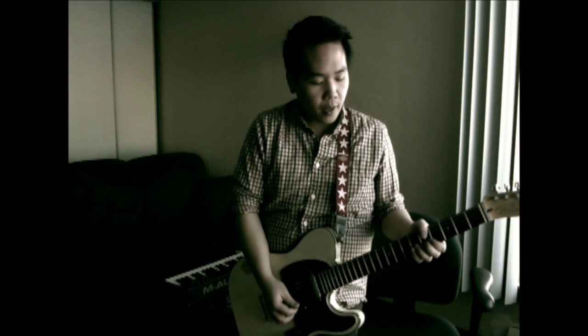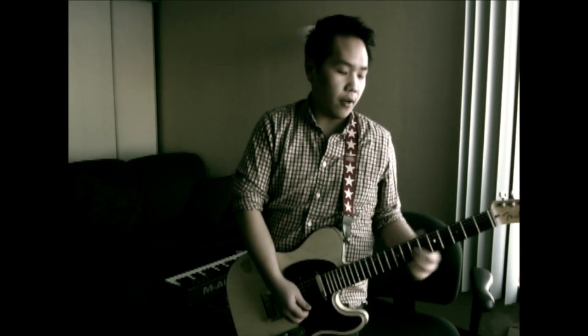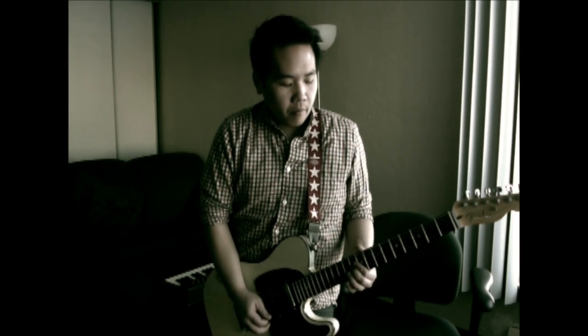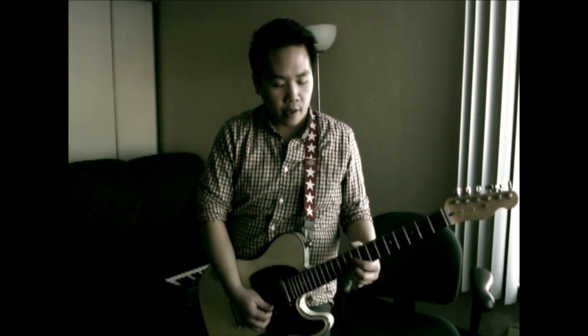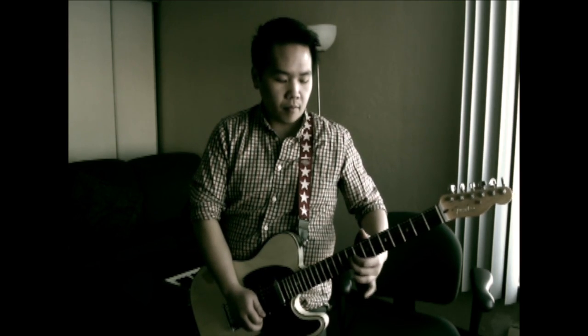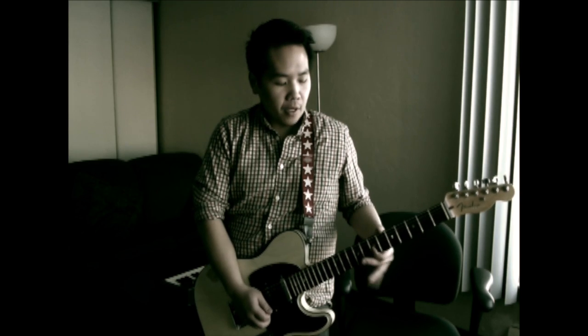And then the very last guitar solo — I usually like to slide from the 5th fret all the way down to the 10th on the B string. Then catch the 10th fret on the high E, and then pull off from the 8th to the 7th. All together you have the ending solo.